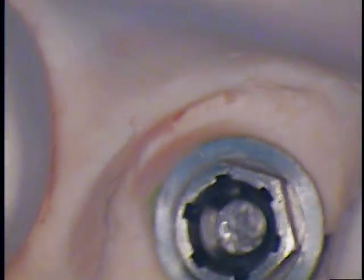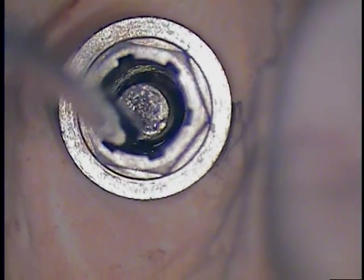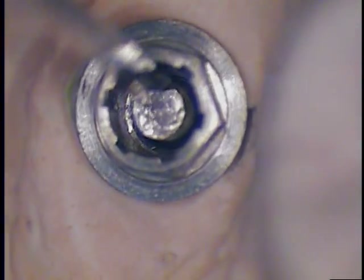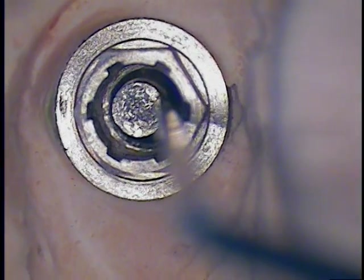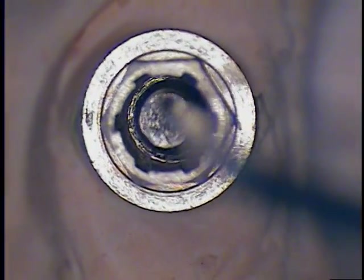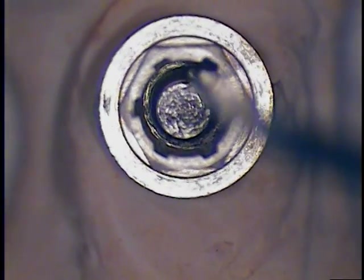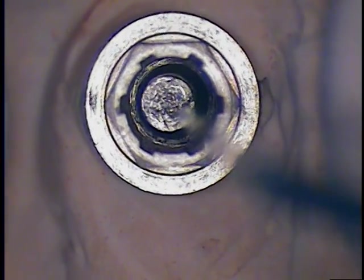Normally in the mouth I would be doing this for about 20 minutes because of bio-burden, calculus, and blood. Now we're suctioning out around it. You can also spray water as well. It's still loose but still difficult to remove. So we're going to move to the next step.